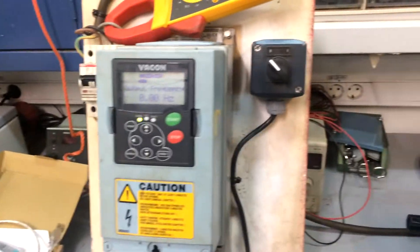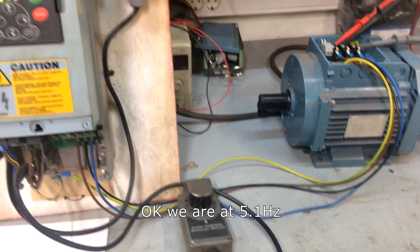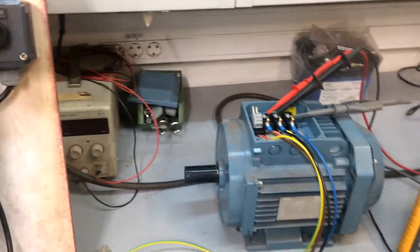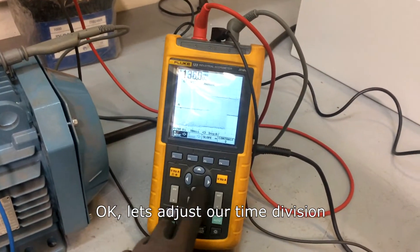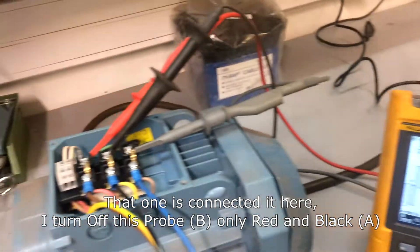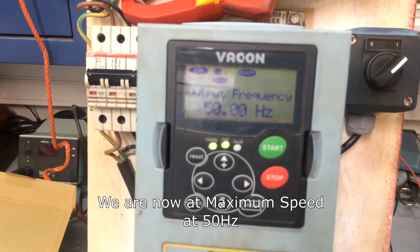We are at 5.1 Hz — you can see it's 0.1, quite very small. Let me adjust our time division. That's the output of our variable frequency drive. I turn off this probe — only red and black. We are now at maximum speed, 50 Hz. I'm at maximum also.